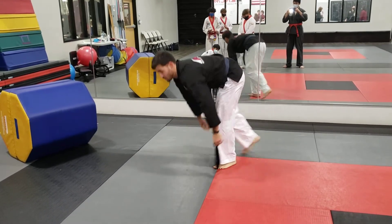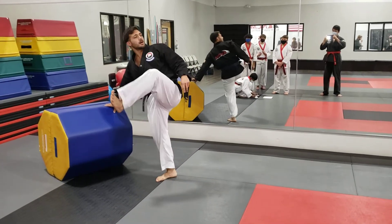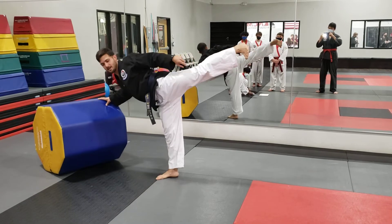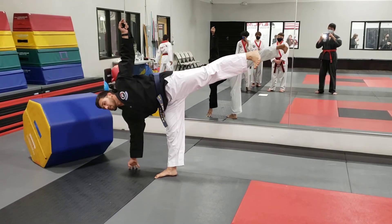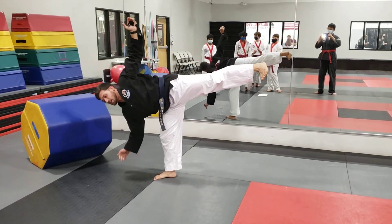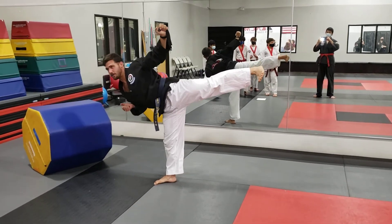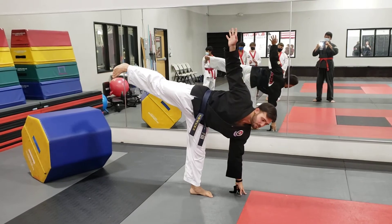Balancing half moon is the yoga version of a side view. So find something, look up, extend. And then eventually balancing. Balancing half moon. And then you can work on bending the knee — you come up, go down, up. Make sure you do both sides. Balancing half moon.